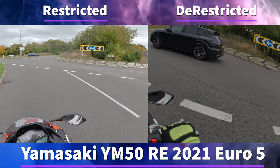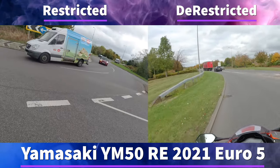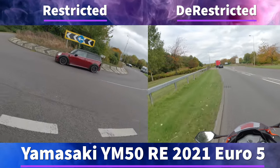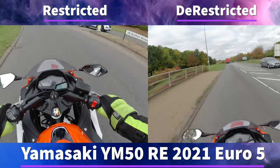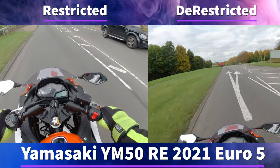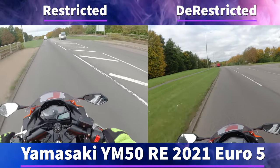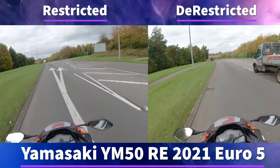I'm not 100% sure if you have to declare it as a modification because it's not actually increasing the performance of the bike — it is just removing the inhibitor for the 16 year old. So in theory I would say talk to your insurance company to be safe, but from how I can see it, it's probable that you shouldn't have to.